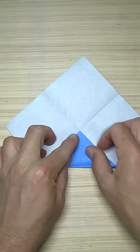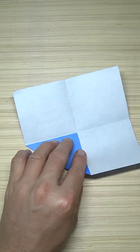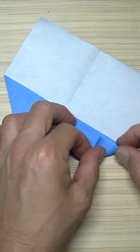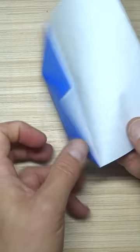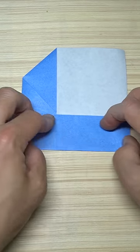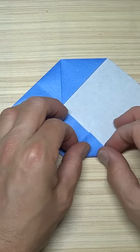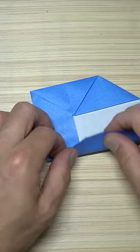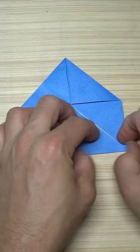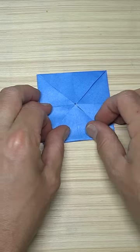Fold the corner to the middle and fold this edge to the crease, and fold this edge to this edge, and fold this edge to the crease. Once again fold like this and like this, and fold like this and fold to the middle.